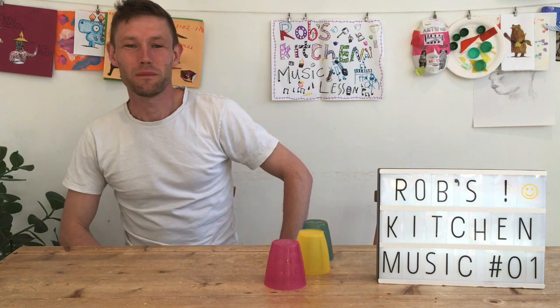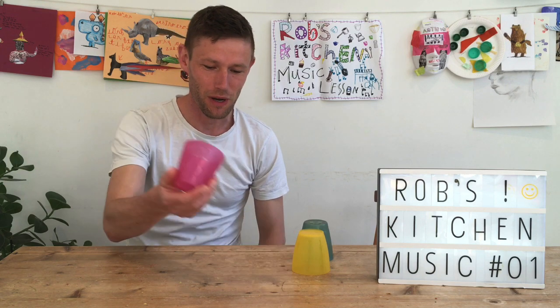Hello and welcome to Rob's Kitchen Music Sessions. Making these for the Ouse Berlin Trust, just some homeschool music making ideas. First one, it's all about using cups.